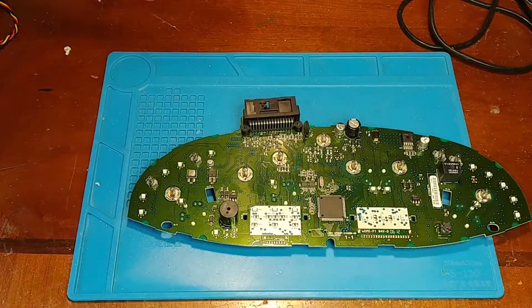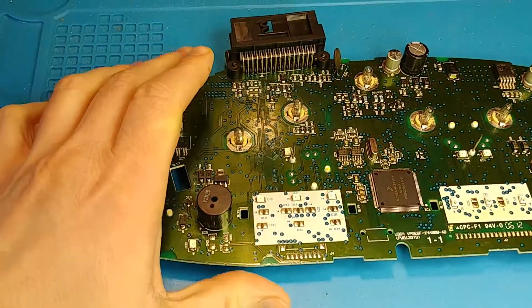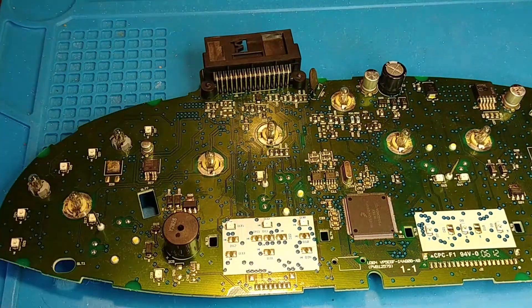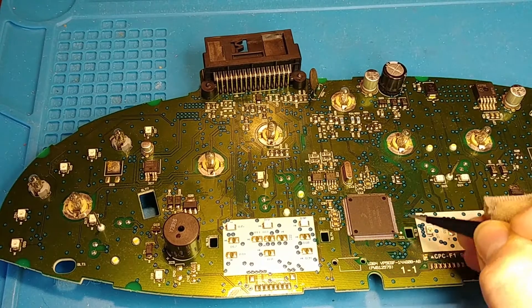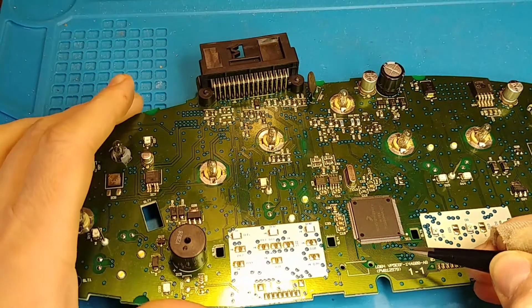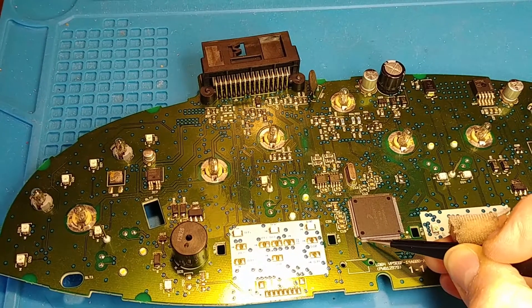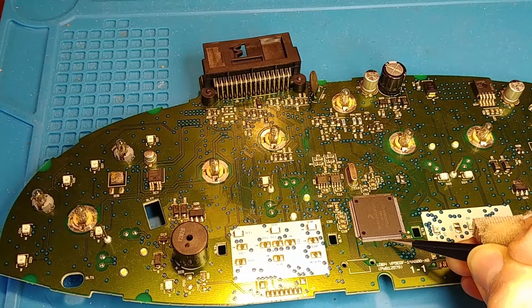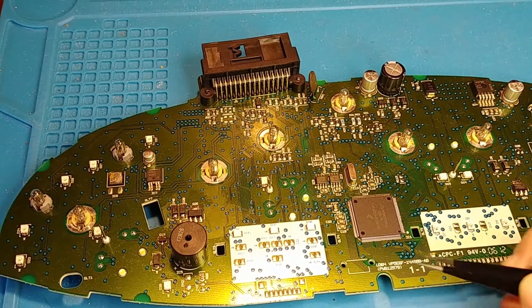With the Fords they seem to have a recurring, reoccurring common problem with the CPU leads just having poor solder joints. When you get this up under the microscope you can actually just go across and give a little push on each leg and some of the leads will be loose. So I'm just gonna go ahead and do a reflow on this.